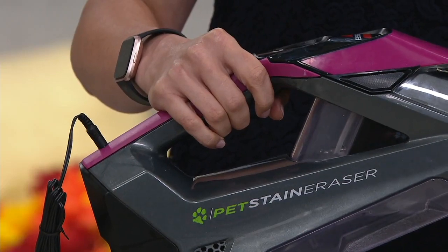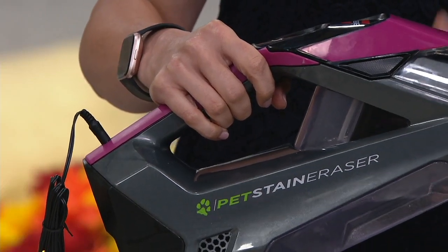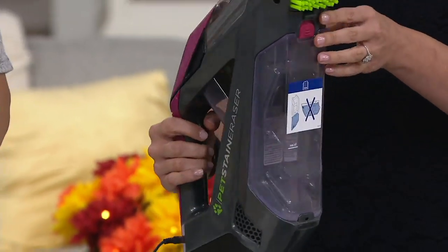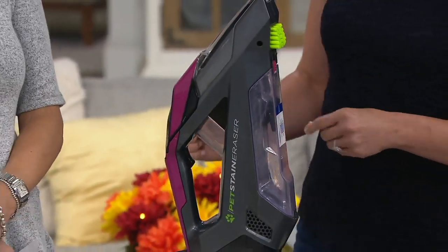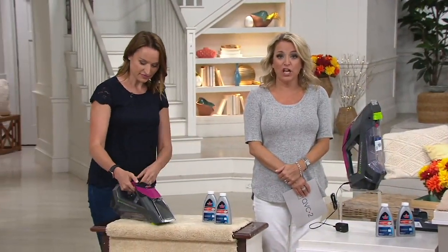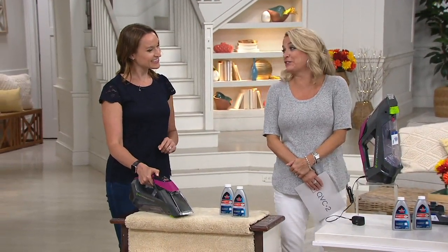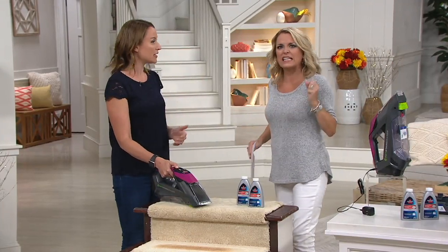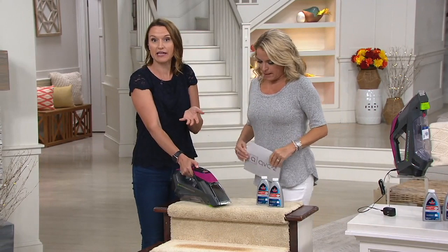Then use that to clean windows or squeegee any area — whether it's your automobile, the shower, or areas you want nice and clean. Oh, the shower doors — those glass doors look lovely the first time you ever walk into the house, but you take one shower and they rarely look the same again. And if I have a big mirror, can I use it on a mirror? Sure, yeah, why not.